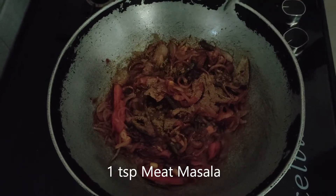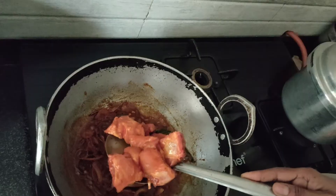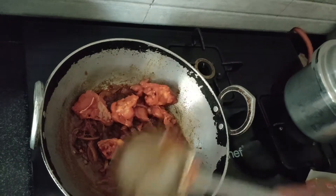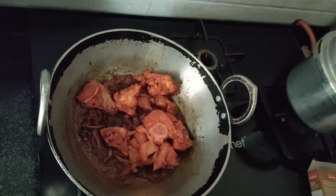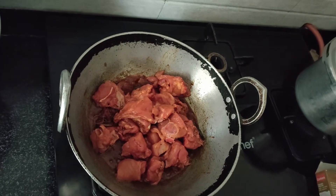Now add 1 tsp of meat masala powder. Mix all the ingredients and add the marinated chicken to it. Then close the lid and cook for another 10 more minutes on low or medium flame.